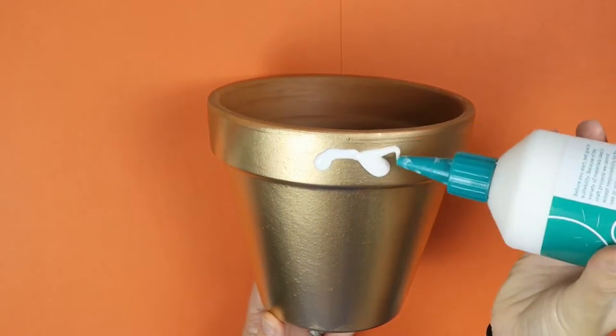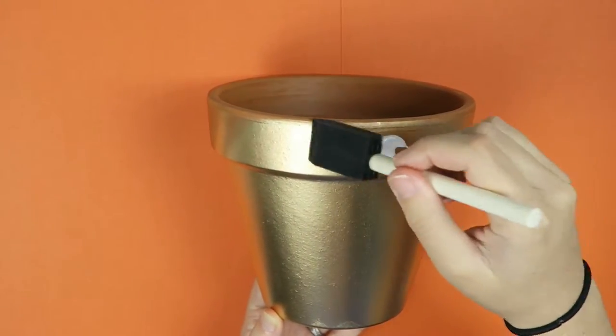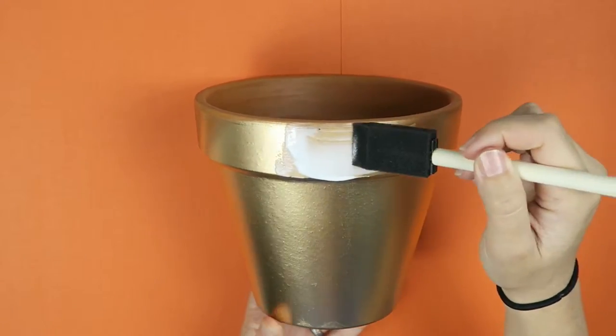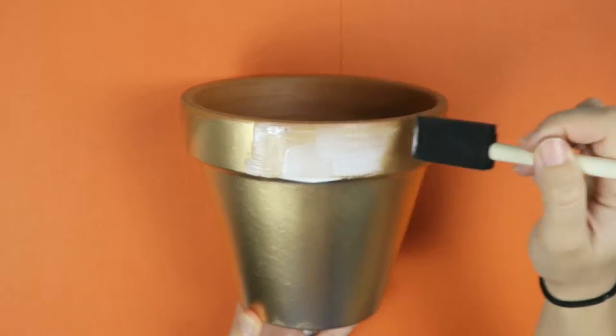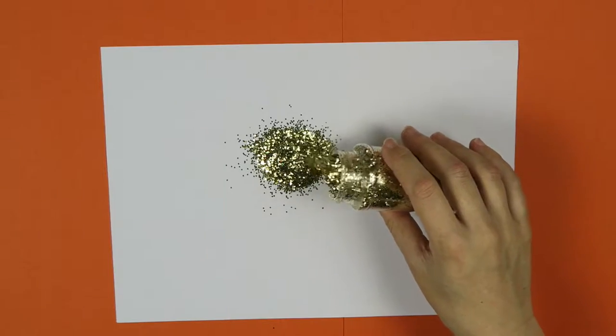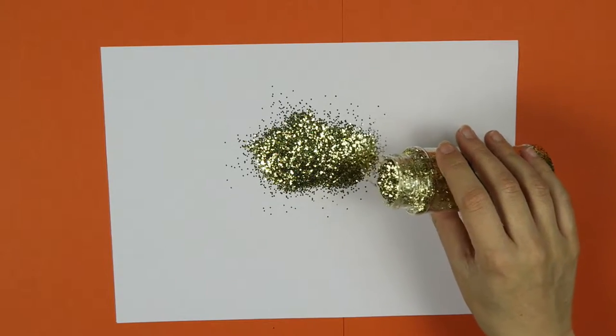After it had dried, which took about 30 minutes, I applied the PVA glue and used my sponge brush to spread it out. I only did a section at a time so that I could ensure there was full coverage of glitter in that section before moving on to the next. Pour your glitter onto the white piece of paper and then dip your flower pot into the glitter.